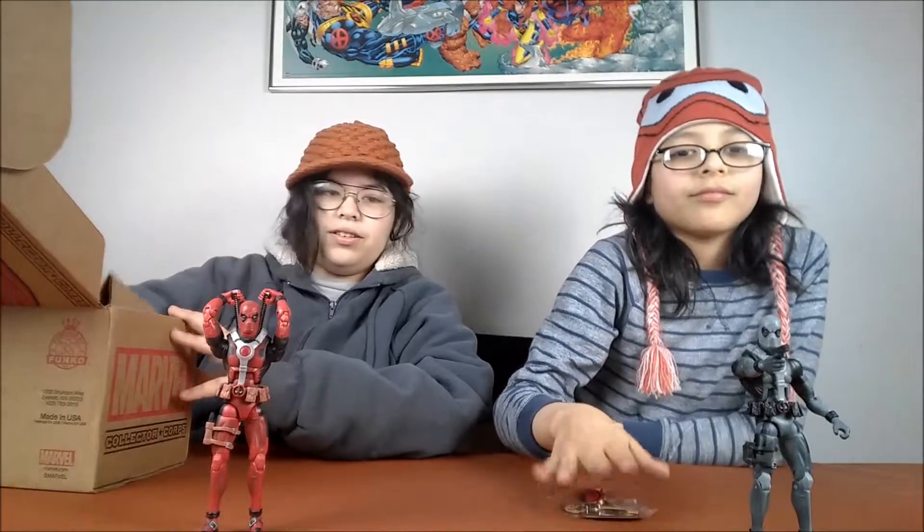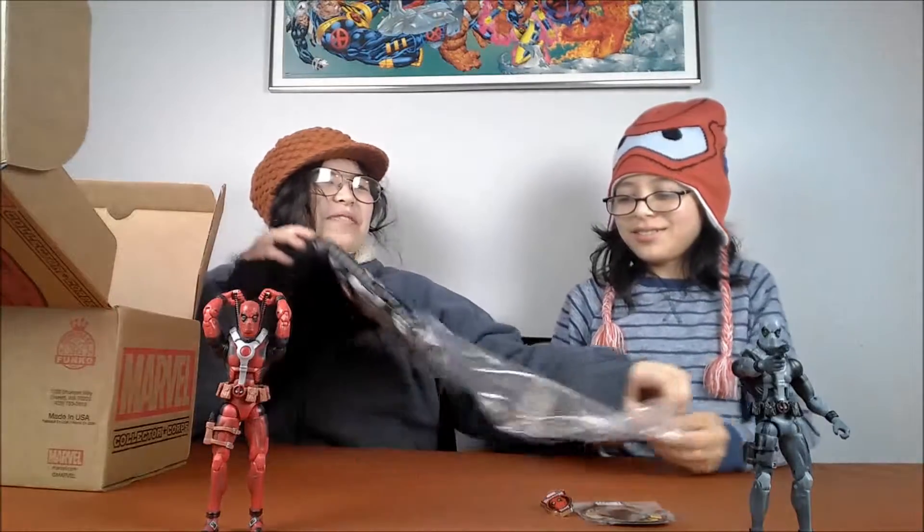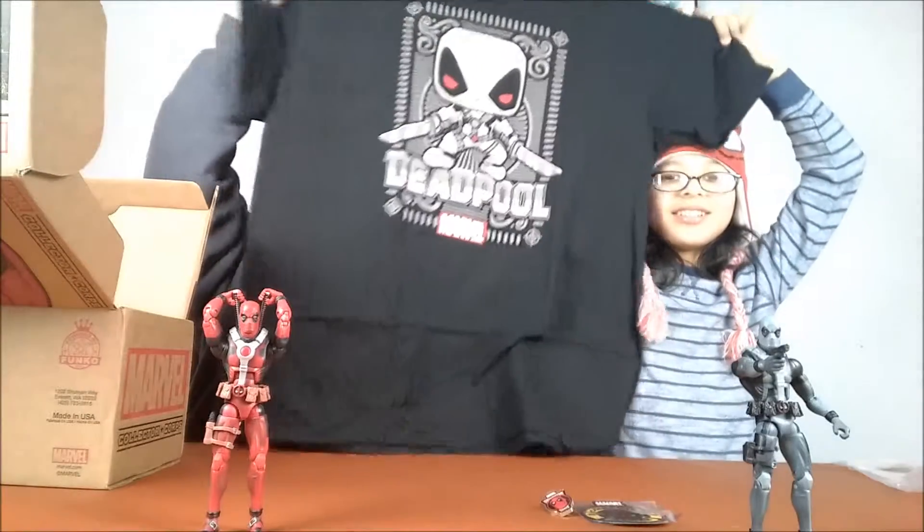You guys can vote in the comments which one you like more: Traditional Red or X-Force Gray. Oh, that's different! X-Force Gray! The box decided for us — there's one vote. This is mine. Don't roll your eyes on me, you don't get all the t-shirts. X-Force Gray! Oh, Chibi Deadpool.